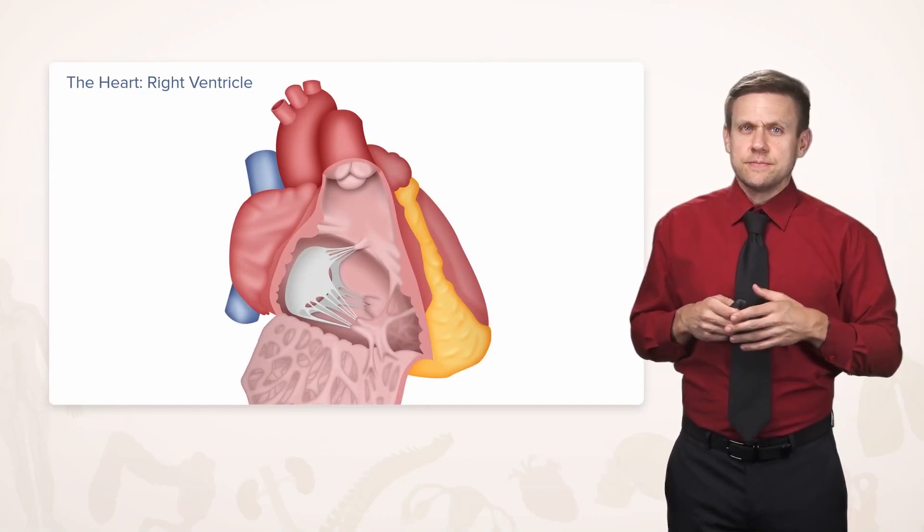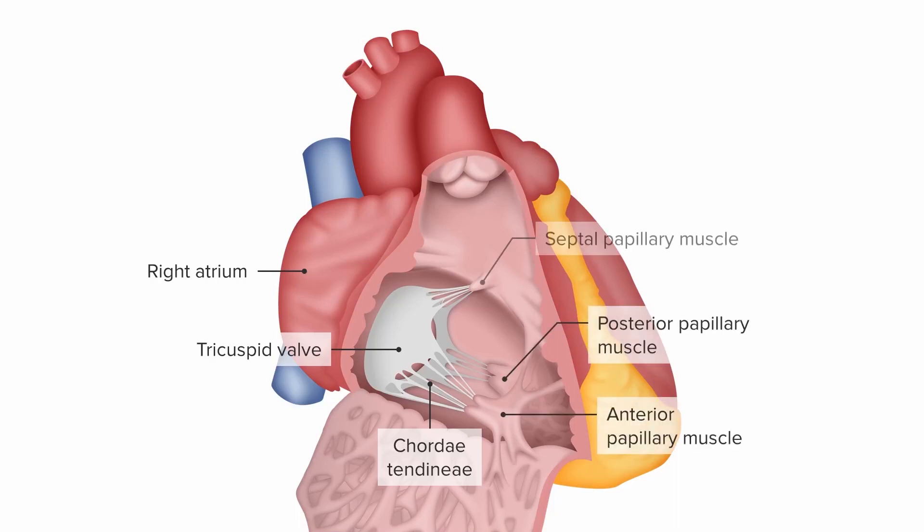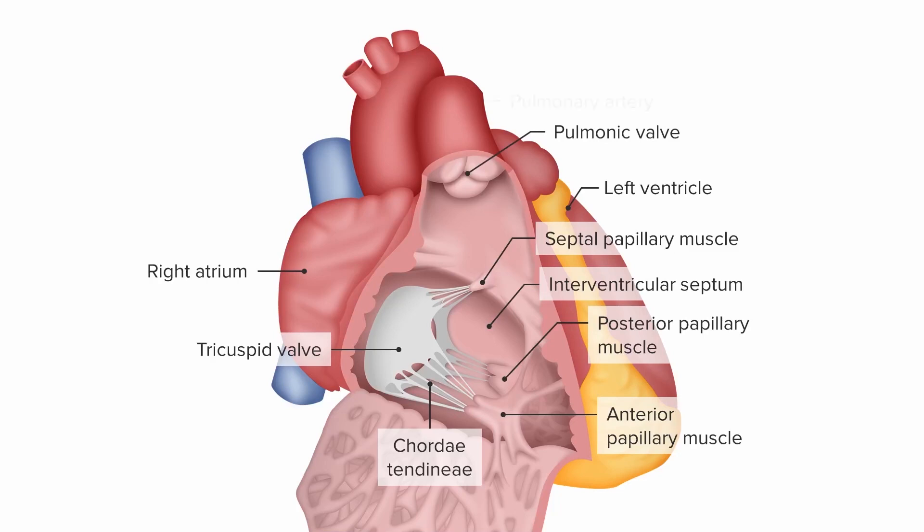Let's take a look inside the right ventricle. Blood comes in from the right atrium through the tricuspid valve. These cusps — there are three of them as the name implies — are attached to the heart via tendinous cords, appropriately called chordae tendineae, which attach to finger-like muscles on the right ventricle wall called papillary muscles. Just like there's a tricuspid valve, we have three papillary muscles: one anteriorly, one posteriorly, and one septal, located along the septum between the two ventricles. This is the interventricular septum; if we were to poke through — or in congenital heart disease terms, have a ventricular septal defect — we would end up directly in the left ventricle chamber. The outflow of the right ventricle is through the pulmonic valve into the pulmonary artery and out to the lungs. Here we see the aortic arch branching over the right branch of the pulmonary artery.